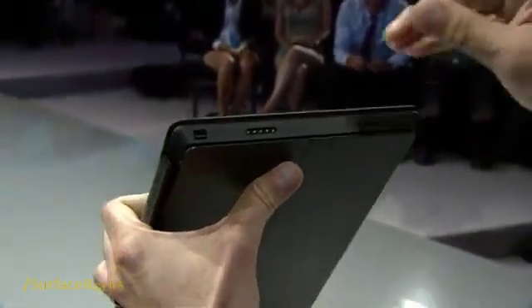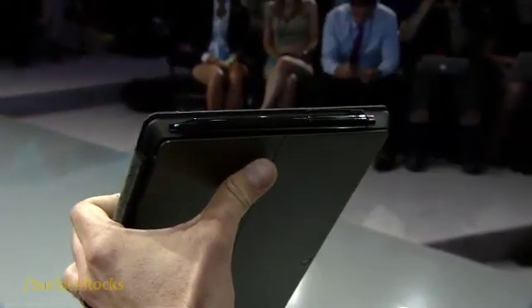When I'm done with the pen, you can see the little magnetic charging connector there — it just clicks in. So that's one of the cool things on Surface for Windows 8 Pro and inking.